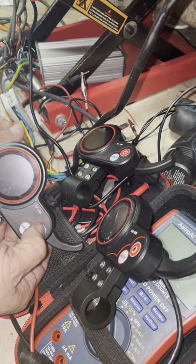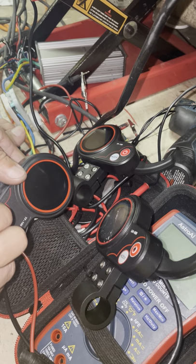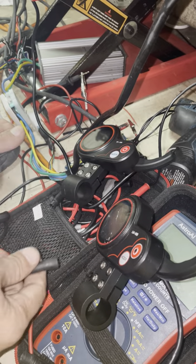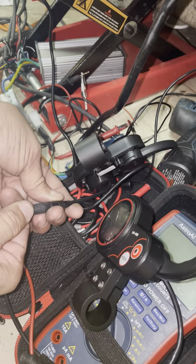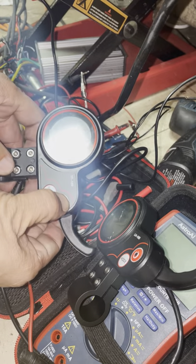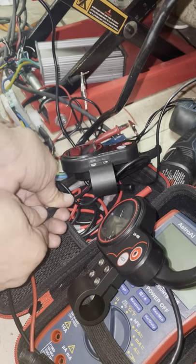Push and hold — nothing. Push and hold both of them — nothing. That's one, and the other one: push and hold — nothing. Plug mine back in.